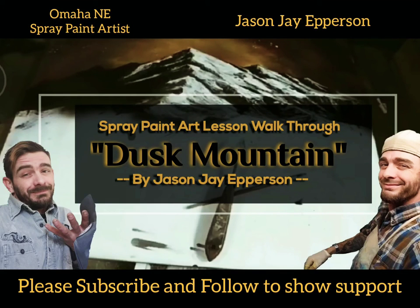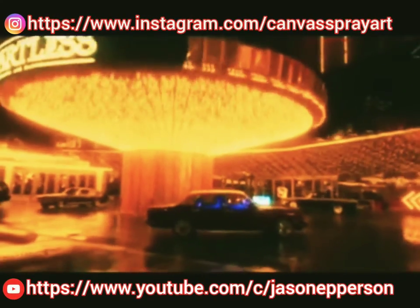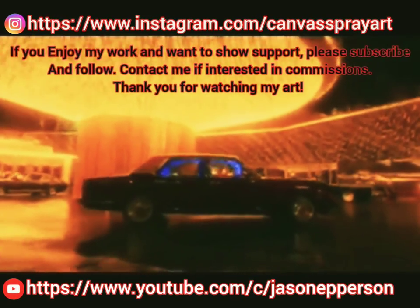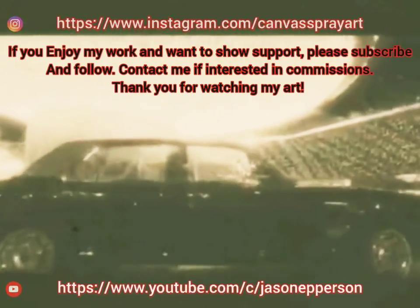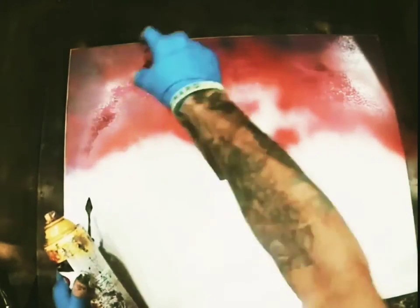What's up everyone, I'm Jason Jefferson, I do spray paint art. I've never really made a video like this before, so bear with me. It's a time-lapse but still pretty cool. We're gonna make this fast, easy, and simple — maybe you'll learn something along the way — but I'm gonna have to talk fast to keep up with the video, so here we go.